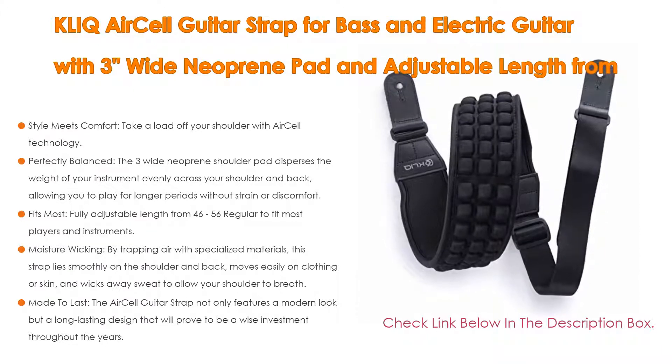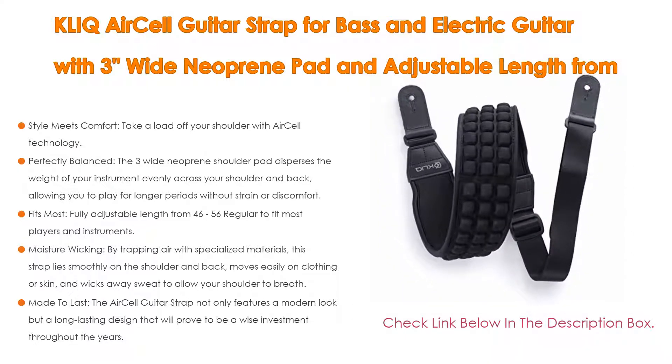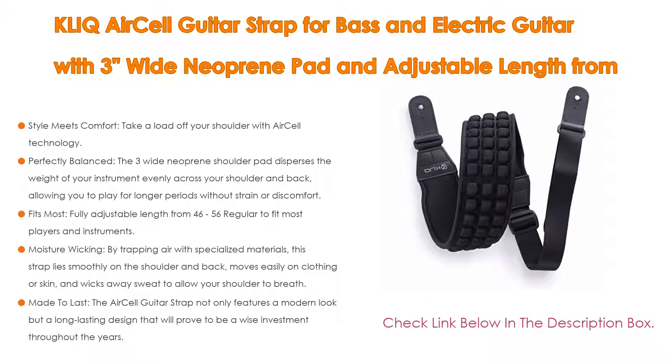It is also perfectly balanced — the 3-inch wide neoprene shoulder pad disperses the weight of your instrument evenly across your shoulder and back, allowing you to play for longer periods without strain or discomfort.